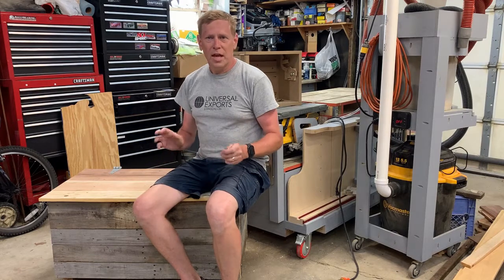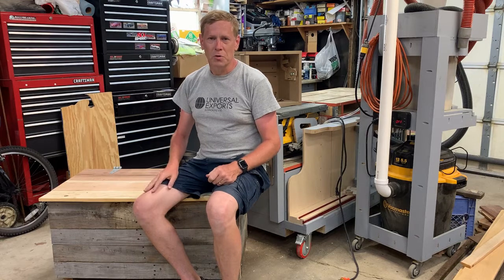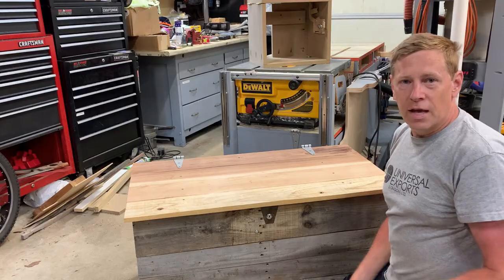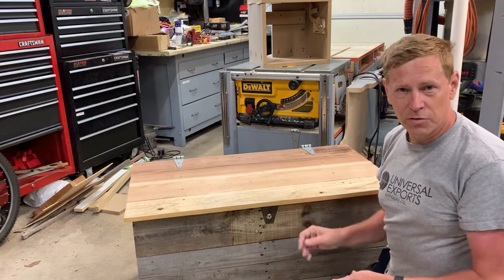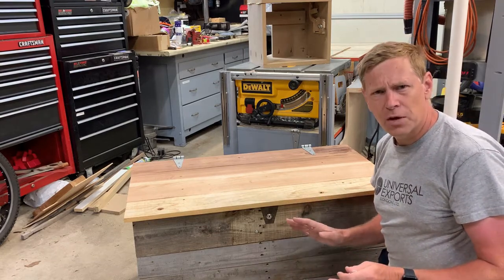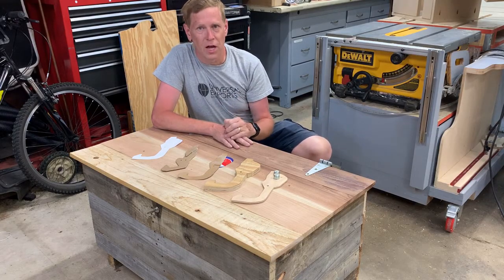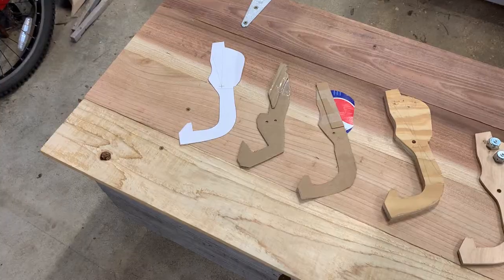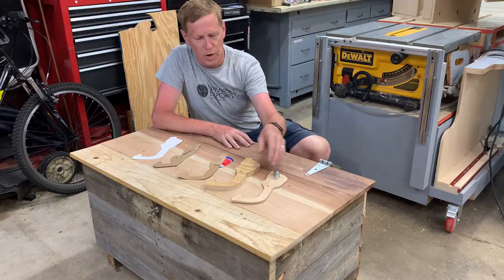I was unable to find any other design that met this criteria, so I started to design my own. And yes, I know this mechanism will only accept one delivery at a time, and I was okay with that. When designing the arm, it took a lot of time and effort. I made several paper templates, cardboard templates, and wood templates until I got it to the right shape and the right weight.